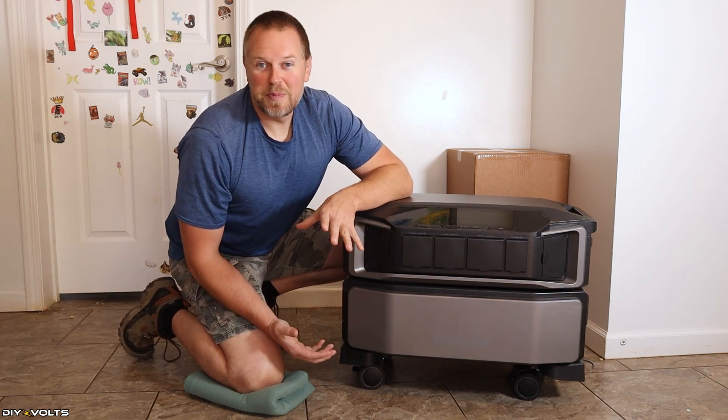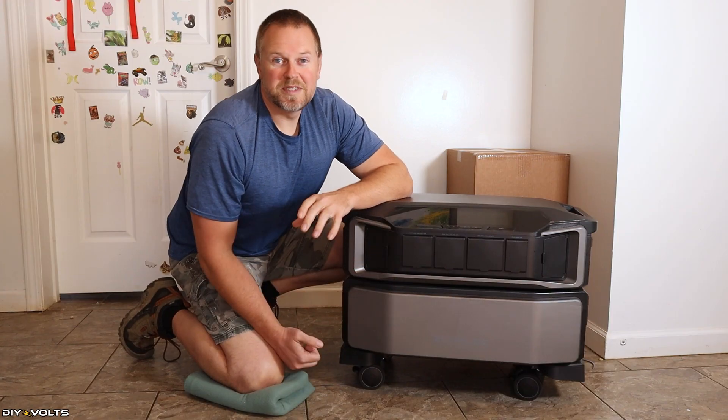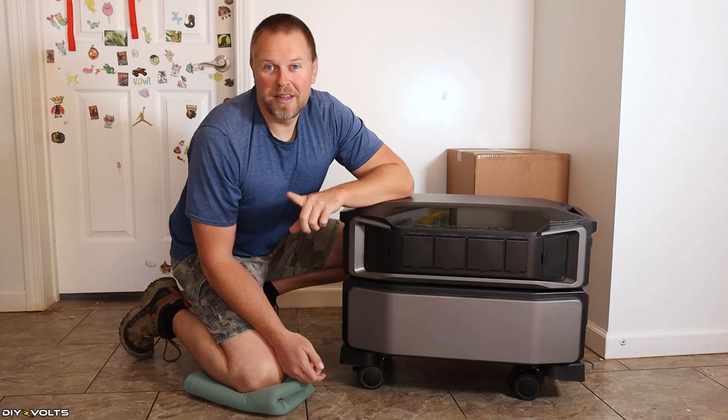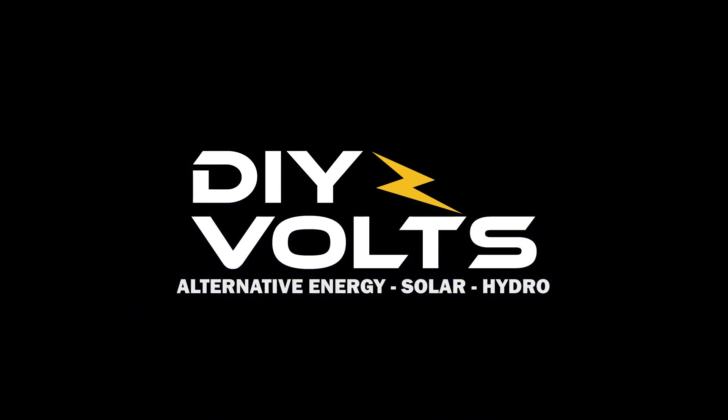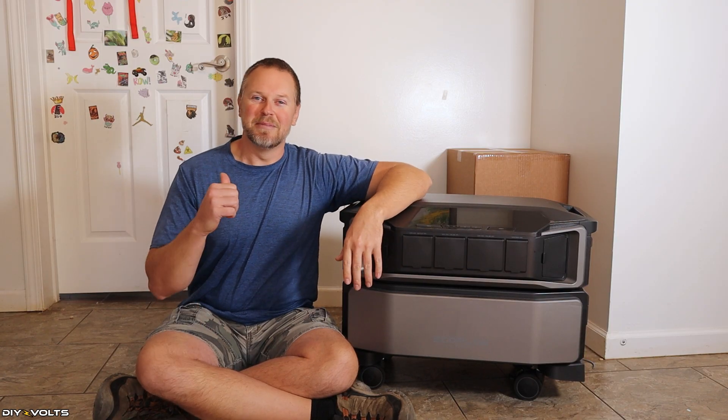A lot of times, companies that sell large power stations, such as the EcoFlow Delta Pro Ultra, will say that their product is a whole home backup. But are they really? Welcome to DIY Volts. I'm Seth.